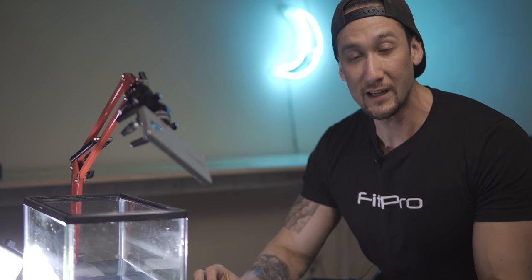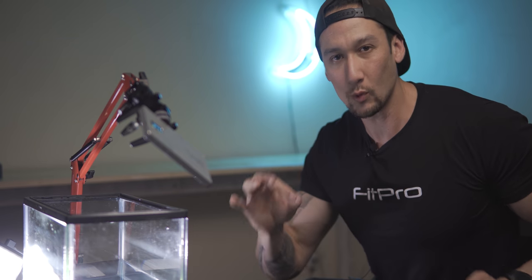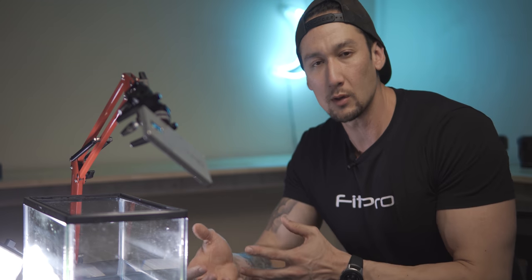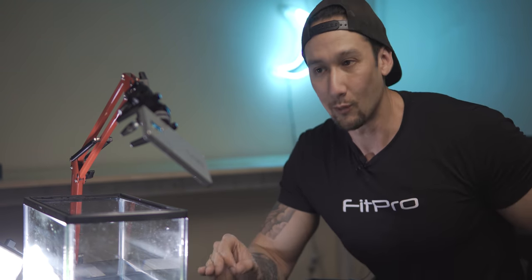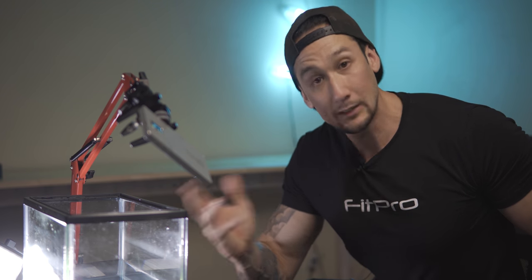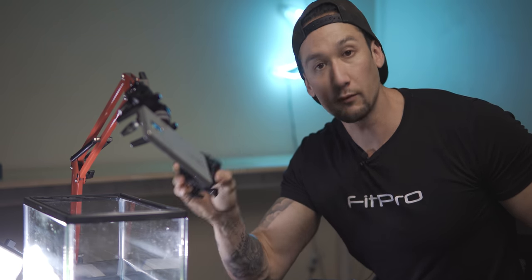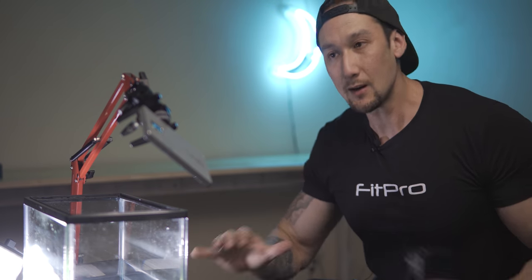Hey, what's going on guys? It's Jason Morris here. Today we are going to do a little bit of a tutorial. As you saw by that introduction, this is the whole setup here. We're going to be a little bit creative today and show you something that you could actually do in a product video. Obviously this is in water, so your product will have to be waterproof. That's why I use the DJI Osmo Action, so I can do a product video style with this. Let's get into it.